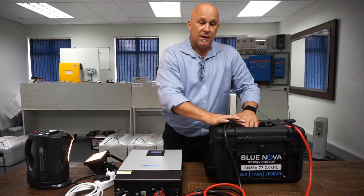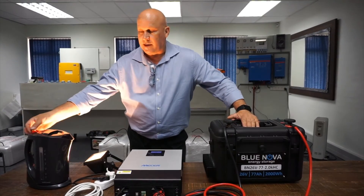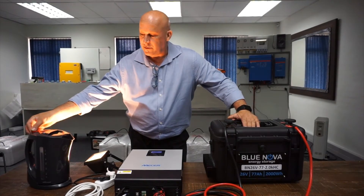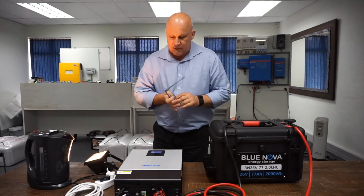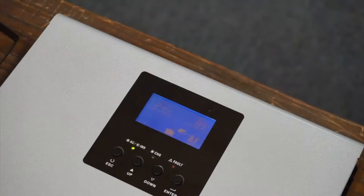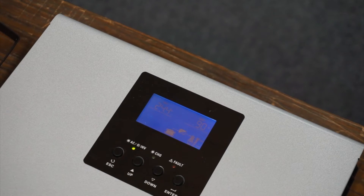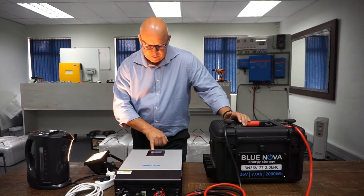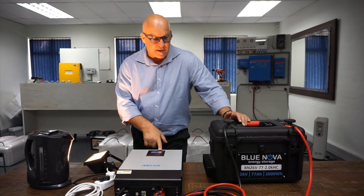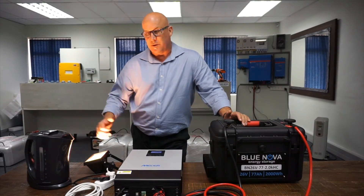This battery can deliver a full 100 amps at 25 volts. So if we power up a high power load like a kettle, which is a 2 kilowatt load, and switch that on — there she goes. If we have a look at the display, once connected with a high power load, you can see the battery voltage at 24.4 volts, drawing 90 amps continuous from the battery supplying this load, which is roughly about 2.2 kilowatts.